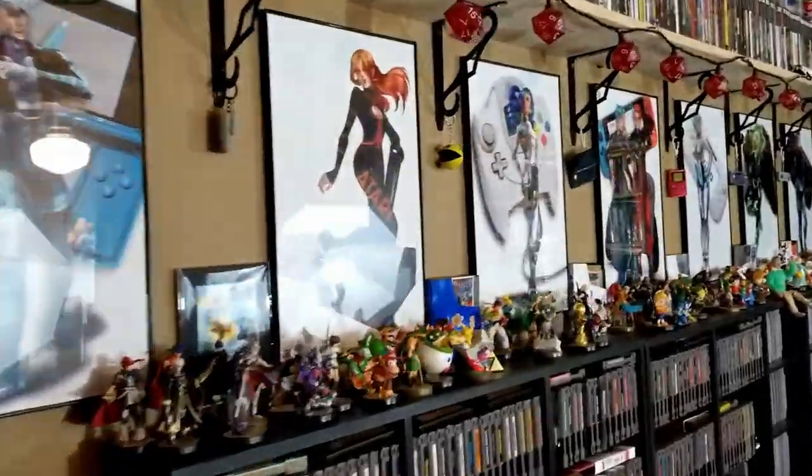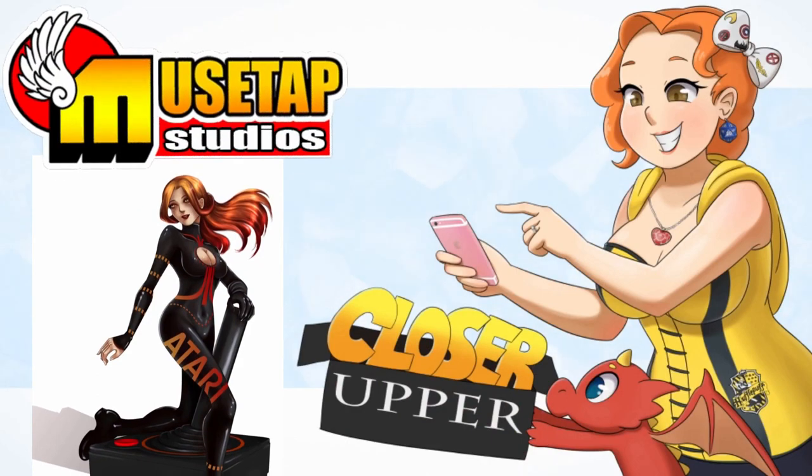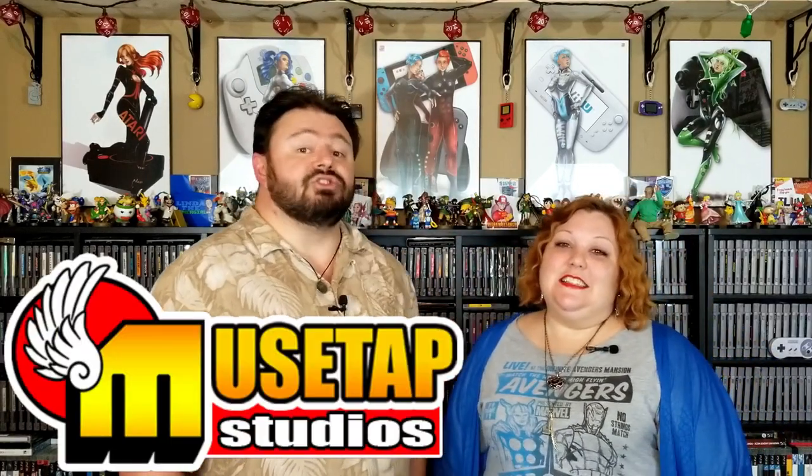Hey, what's that? Let's take a look! It's time for a closer-upper! Hey nerdlings, what up nerdlings? In the game room, we have actually had a few comments on some of our nice pin-up art pieces. As you can see, they are themed to various consoles and controllers. These lovely pieces of art are done by Musetap Studios.